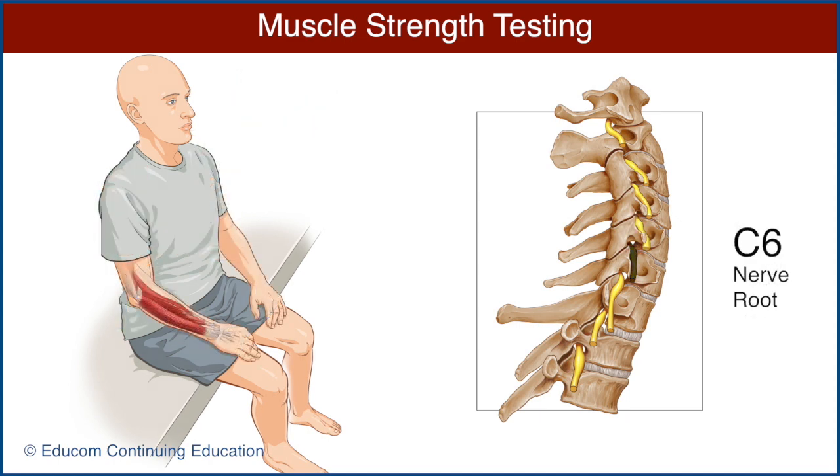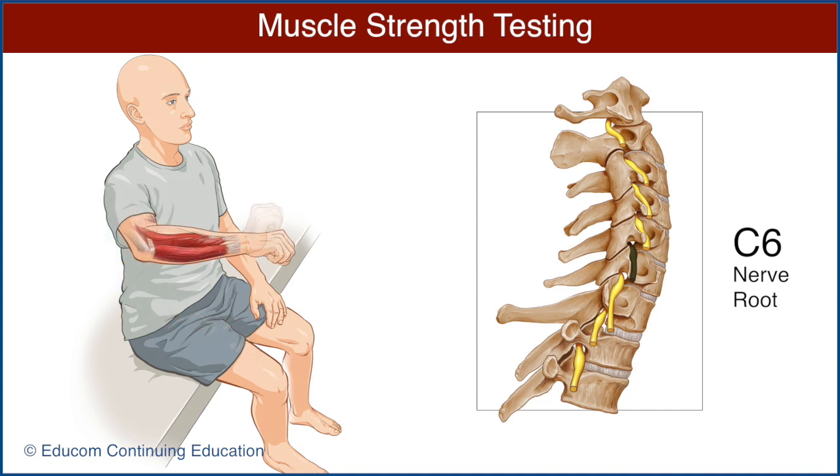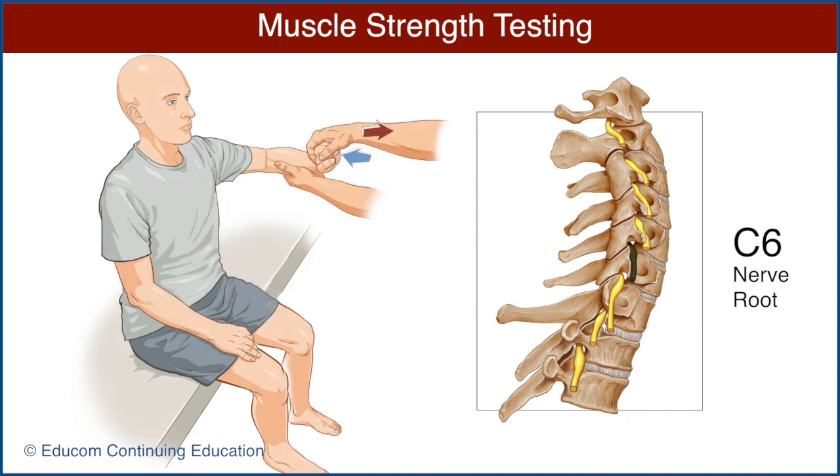The C6 nerve root is best examined by testing the strength of the wrist extensor muscles. Ask the patient to make a fist and then extend their wrist. Stabilize the wrist with one hand and ask the patient to maintain wrist extension as you press downwards. Note the strength of wrist extension and compare it with the opposite side.